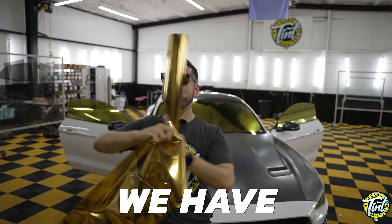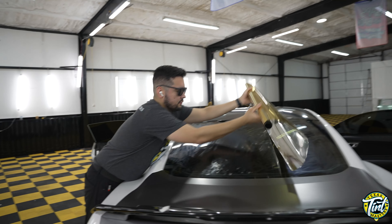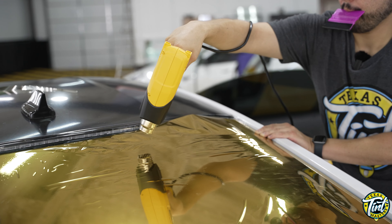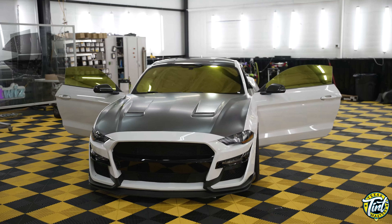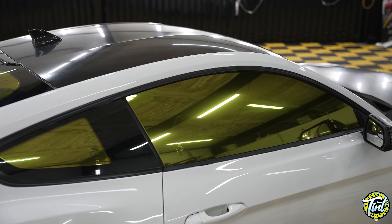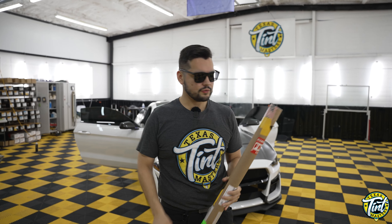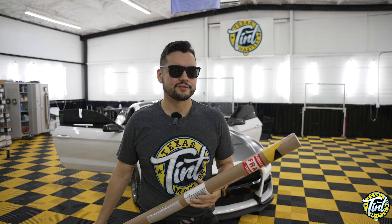This is the craziest tent we have ever installed on a car! Today we have this Mustang here in the shop and we are replacing the regular tent with this luminous gold reflective tent.